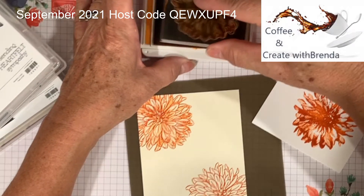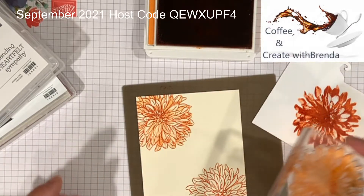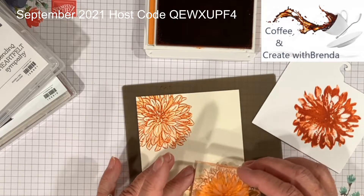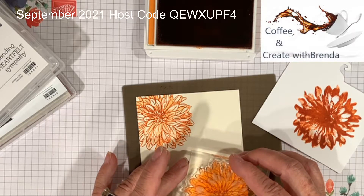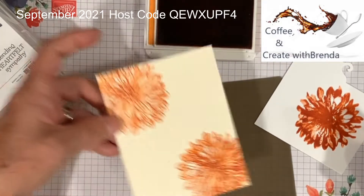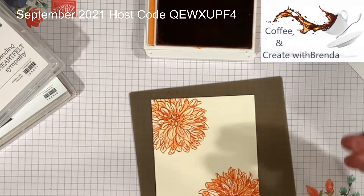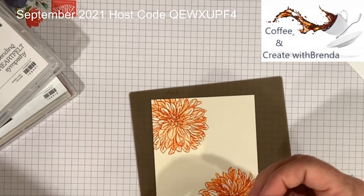I'm going to ink up again, stamp off lightly, and let's match up our petals. You can see through the photopolymer, and I can see that I've got my petals picked up. Stamp — colors in. Aren't they pretty? That's all I'm going to do with the Pumpkin Pie — I'm going to put that to the side.